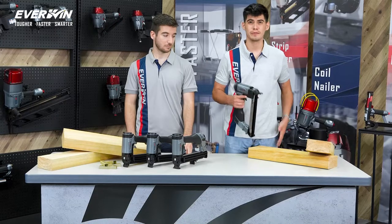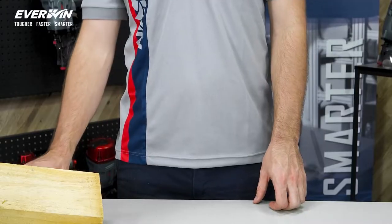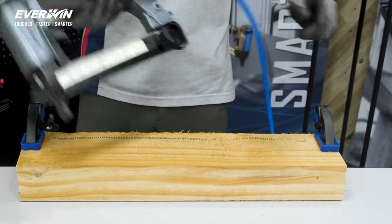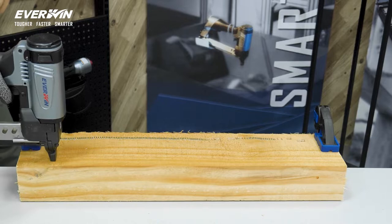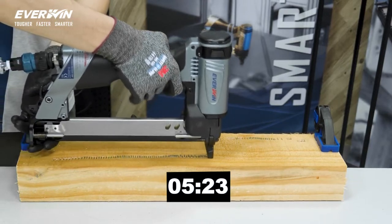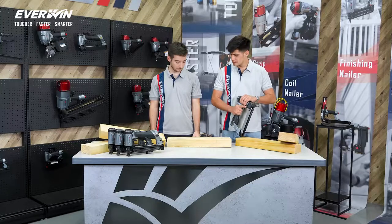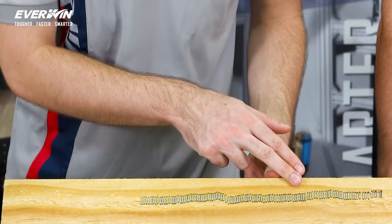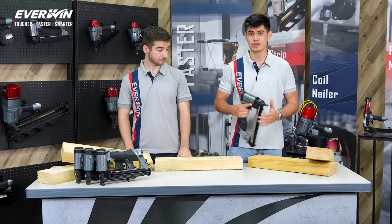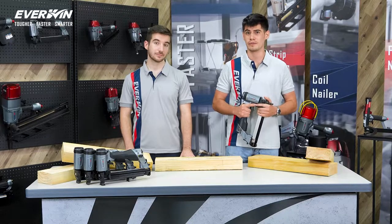Now, let's see this SN41 stapler in action. And always remember to wear your safety gear when operating a pneumatic tool. It's fast! Multidirectional stitching capability allows you to shoot up to 20 staples per second in any direction, making it ideal for industrial applications. That's seriously fast, Charles. Yeah, that's 15 staples per second easily. Obviously it takes years of experience to reach that level of use, but it just goes to show that it caters to the most professional and experienced users, especially in industrial environments where speed is critical.